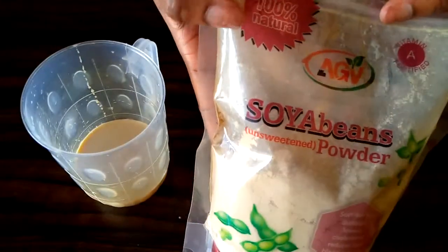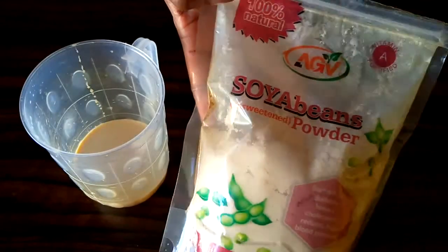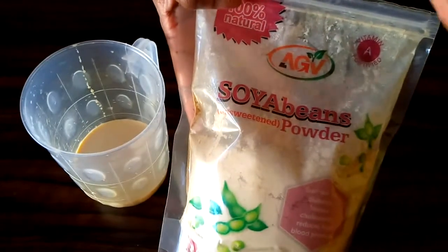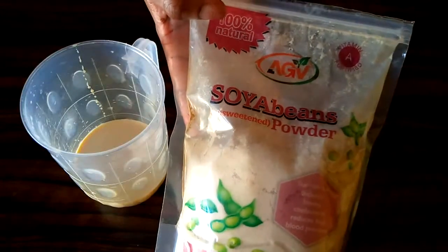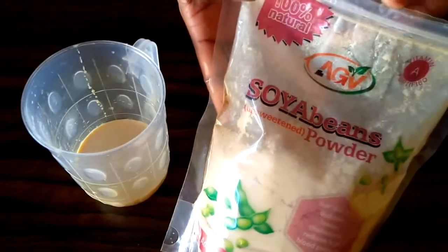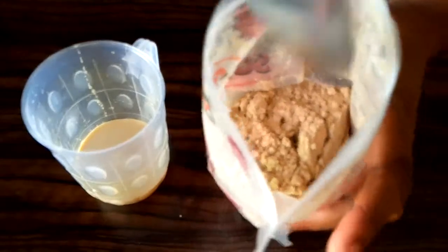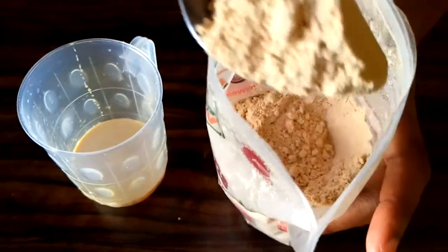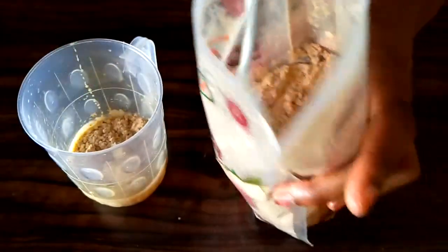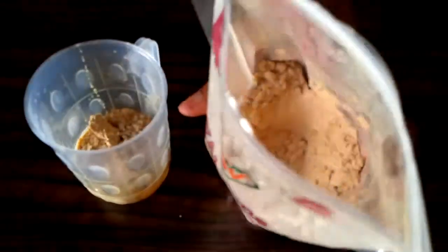Next thing I'll be adding to my pig milk is soya beans. This is nutritious — soya beans helps to gain weight, it's full of nutrients and is calorie dense. So you'll be needing soya beans. I'll be adding two teaspoons of soya beans to my milk.